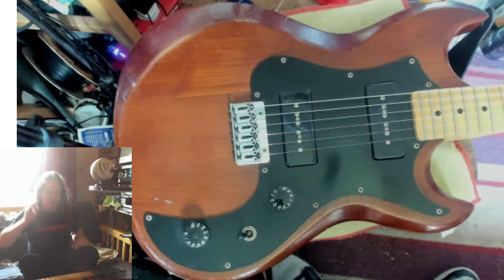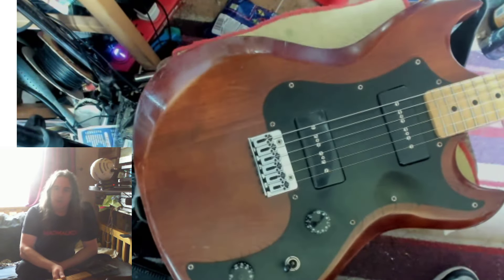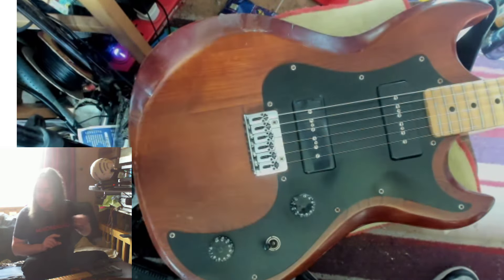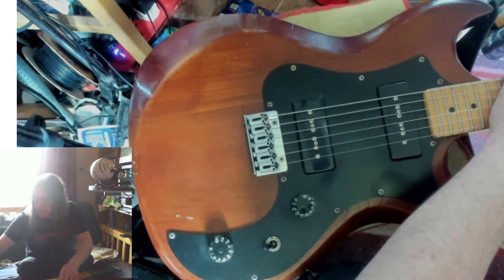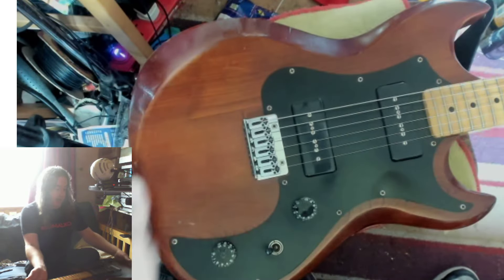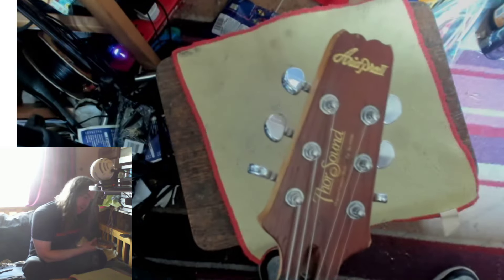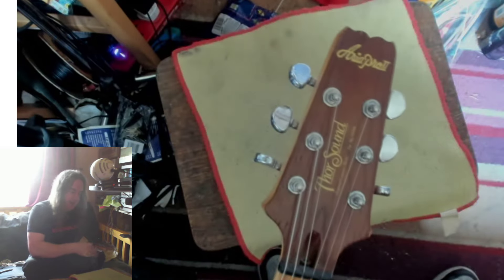Hey YouTube, more guitar up close. This is my Aria Thor Sound — very dusty, I'll just paintbrush that headstock a little bit so you can actually see it. It says below: 'original custom body, patent number' blah blah blah.